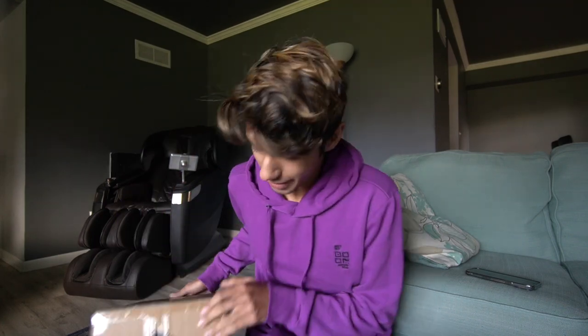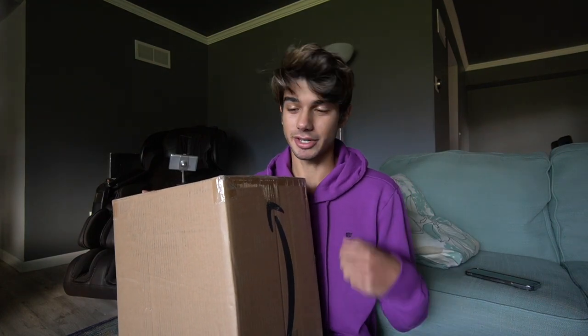Yo what's up TJM Unboxed, welcome back to a brand new video. Today we will be unboxing this Amazon Basics paper shredder. I'm very excited to try this out. We're gonna try cutting up some cardboard, some paper, and some other random things that I can find to test this out.